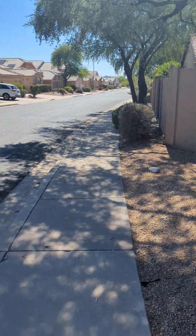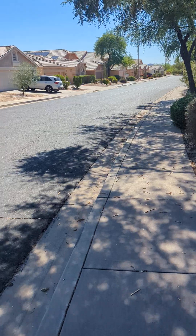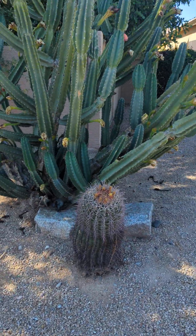Hey guys, how's it going? It's me, Flat Earth Sage again. Just wanted to do a quick little video, not too long, discussing this particular cactus in my front yard.